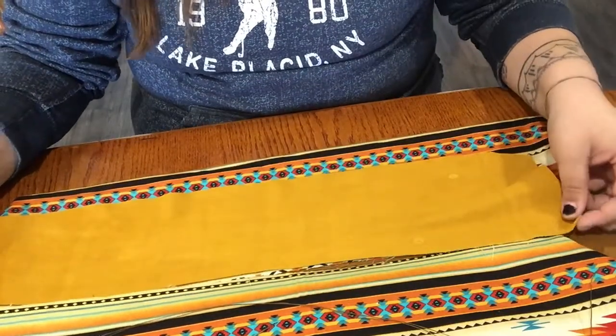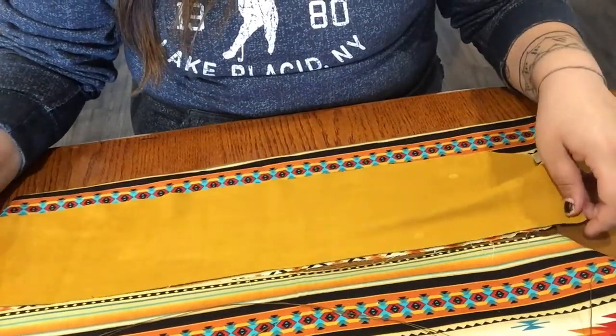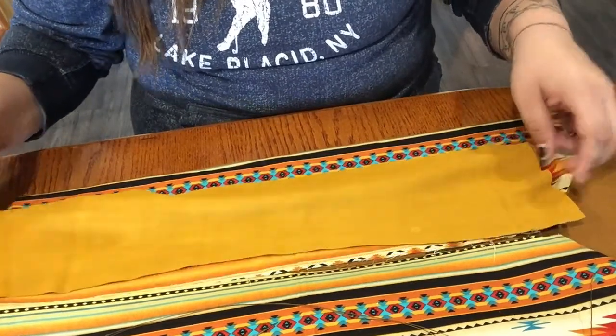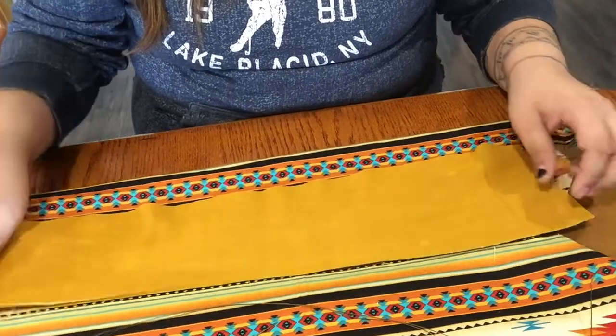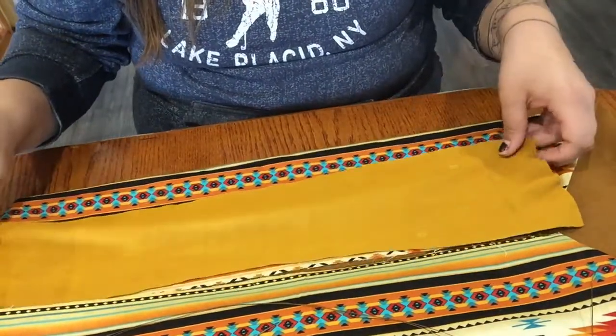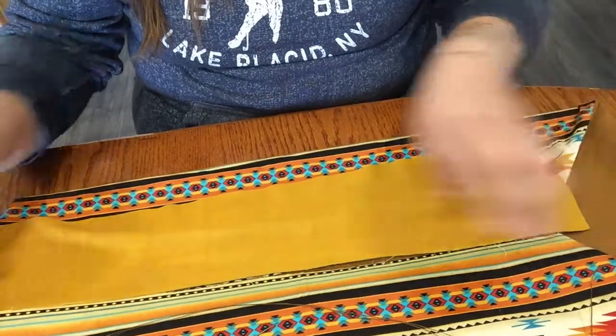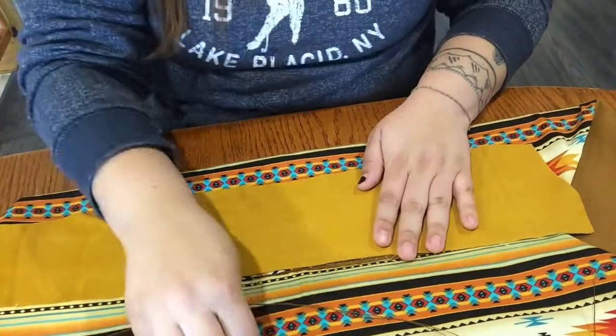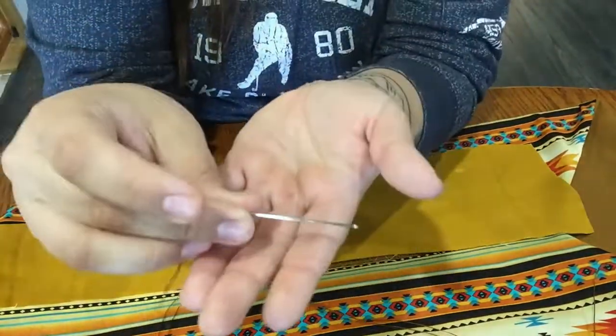I'm going to line it up at the bottom of the moss bag. If it hangs over the top edge, that's okay — you can cut it off at the end. You always want to sew from the bottom up, just so that you don't have any snags or anything hanging off the edge that you don't want.